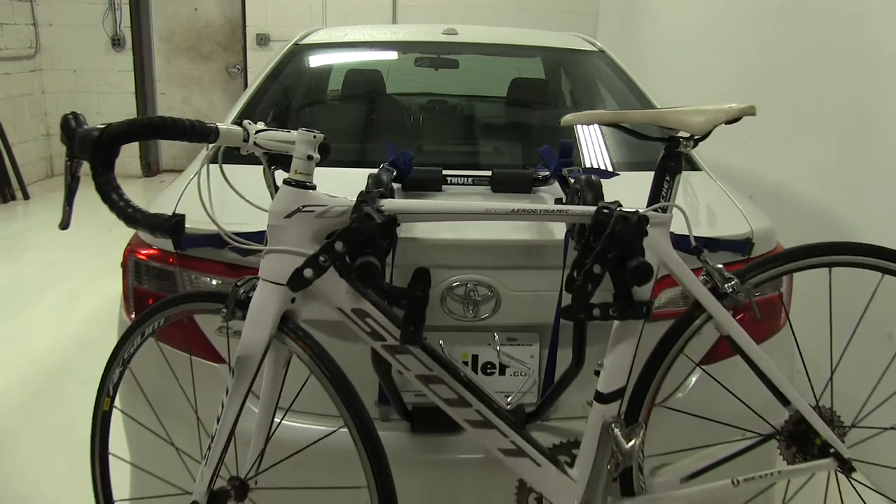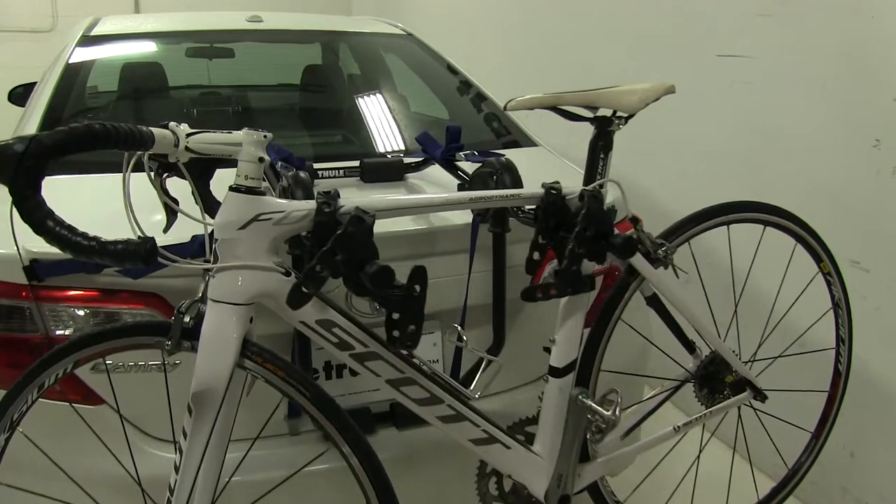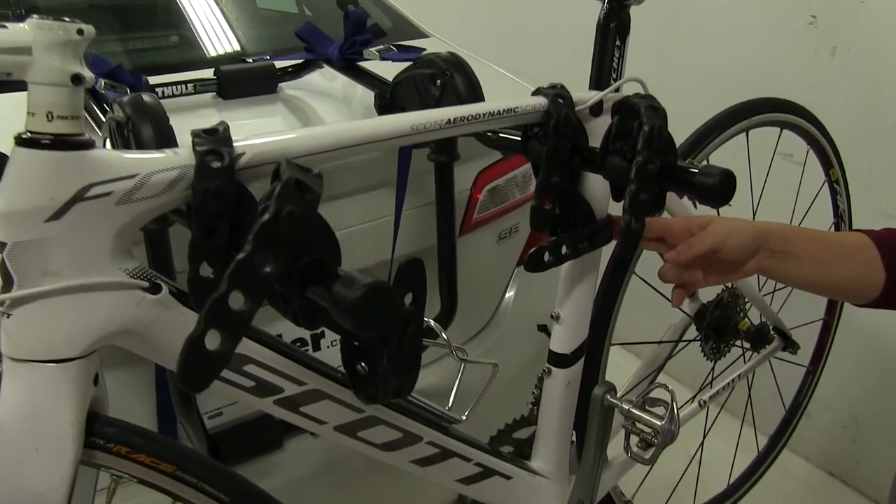Now we already have our bike secured down, and we're first going to show you how we secure it in place. We have three straps all together: two over our frame and one back here as our anti-sway strap.